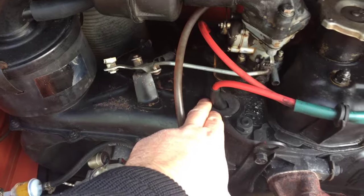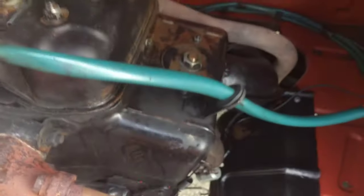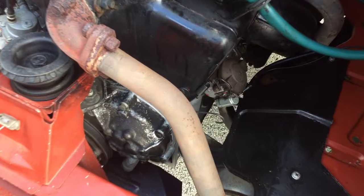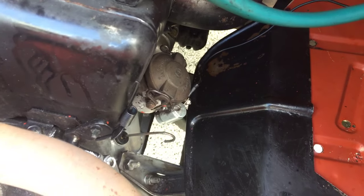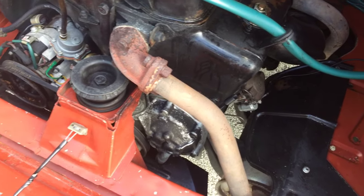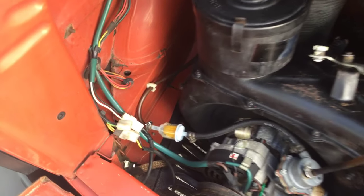We changed the spark plugs and did about a quarter turn tightening on each of the valve cover bolts — and look, there are no more oil leaks from the valve cover, so that worked very nicely. We also changed the oil. The oil pan is cleaned up and there are no leaks right now, knock on wood.